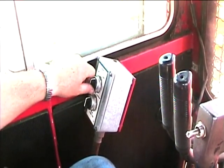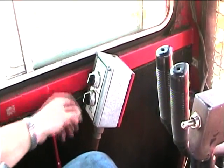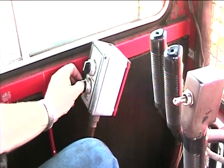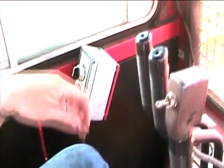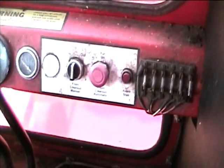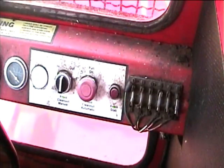This button operates the anvil in and out, which was shown earlier. The lower button operates the rear clean out in the tub, which is the rear auger. These controls here operate a small clean out door at the front.